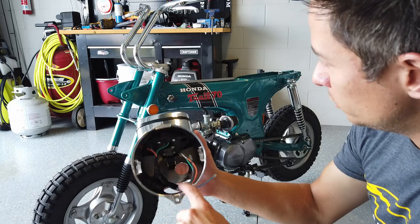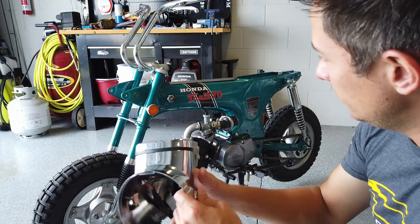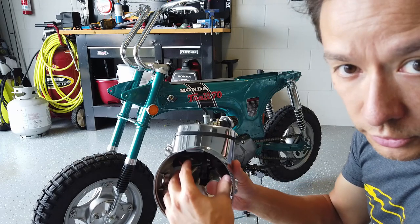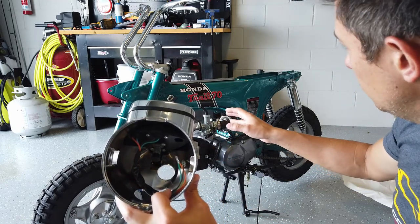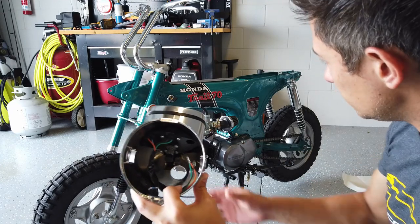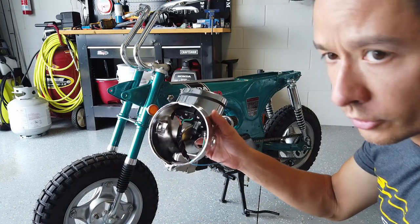I'm going to get this on the bike along with the speedometer cable. I still need to order the wiring harness to get the rest of the wires, which will all sit inside here for the ignition, the brake lights, and any other controls that have electronics. So I'll get this on the bike and then start working on the controls.